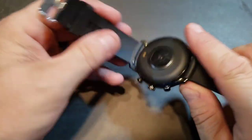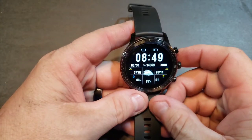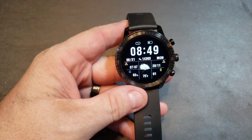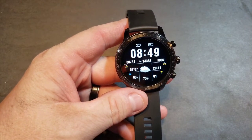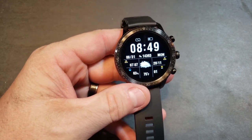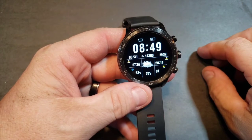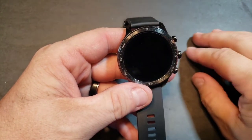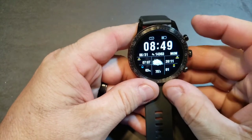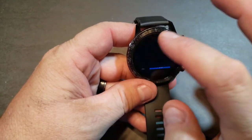This thing is built like a tank — it's IP68 waterproof, so you should be able to take it swimming. I did take some showers, took a bath, bathed the dogs with it on, slept with it on — it tracks your sleep and does an absolutely great job with just about everything.